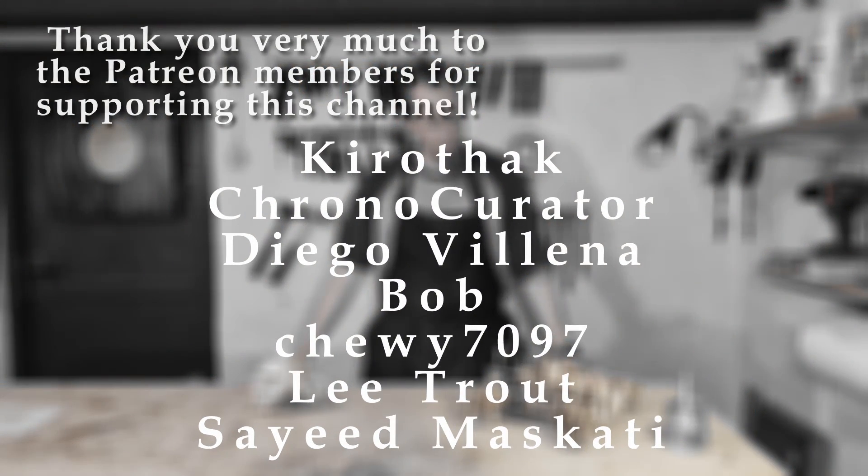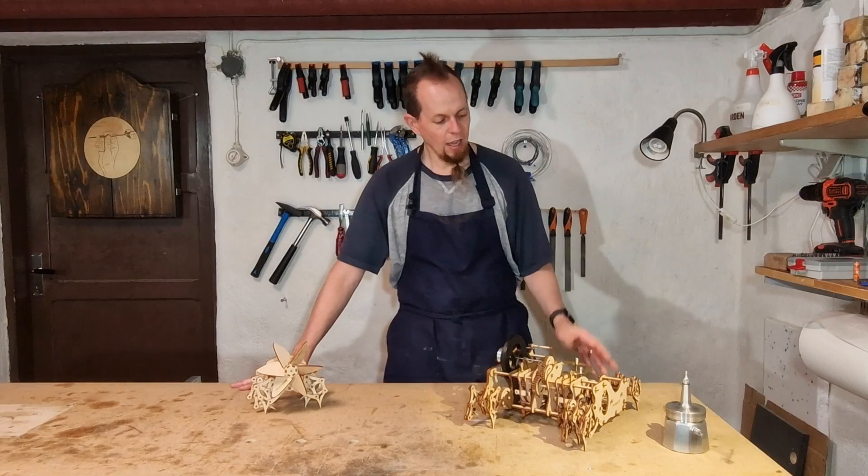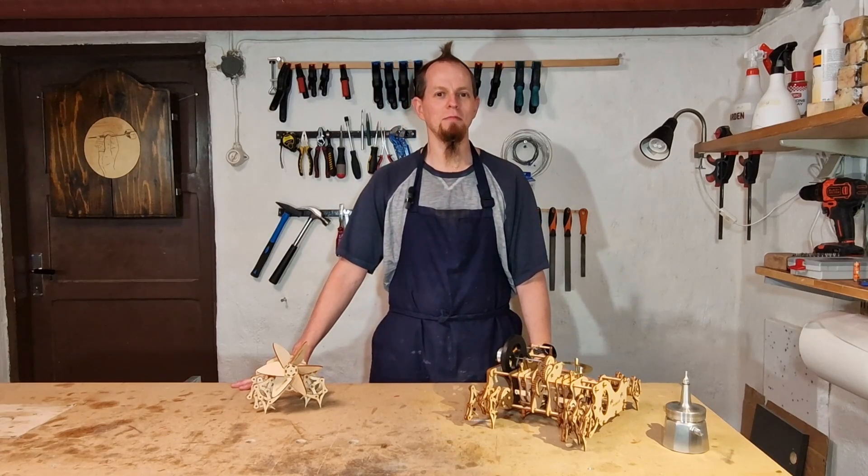But that's basically it for this video. Thank you very much to the patrons - you make it possible to do some of these ridiculous things, so thanks to you guys. See you in the next one. Cheers!